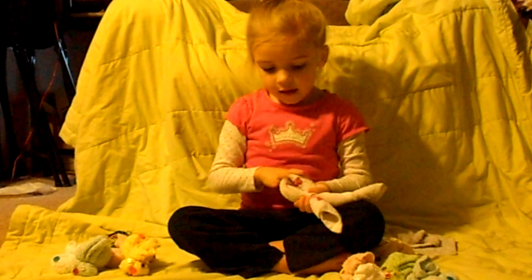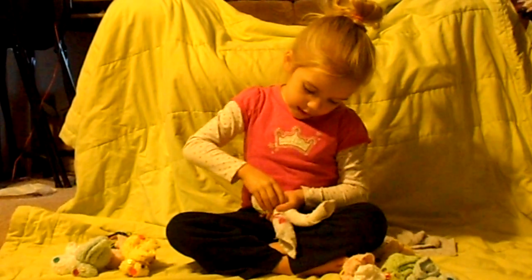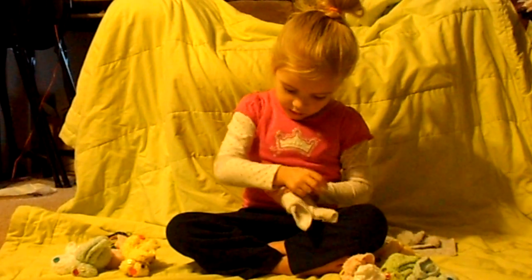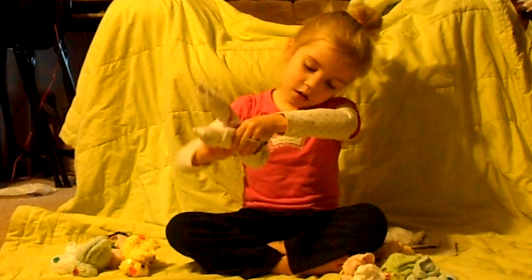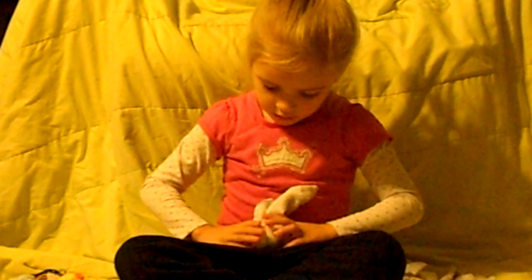Grab your ponytail and put it right here. Then make a hoop and put it over your ears. Then flip out and put your ears back here. Have the other hoop.